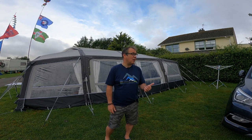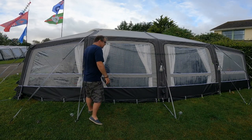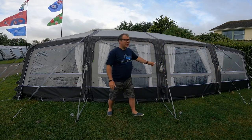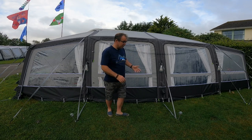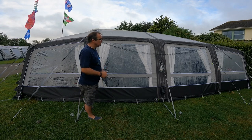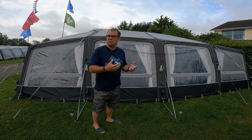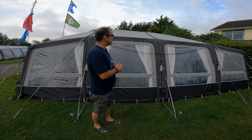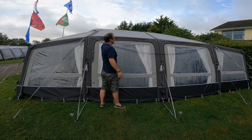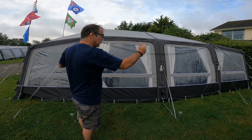We've been really happy with it so far, so let me go round and show you some of the features. This section from here to here is the standard Camper Grande 390. It is the all-season version, so it's the darker grey, heavier material designed to be left up throughout the season and used in warmer climates. That helps keep the heat down and withstands UV better. What the all-season doesn't have is the sun lights or sun windows — those triangle windows you see on the standard air version.